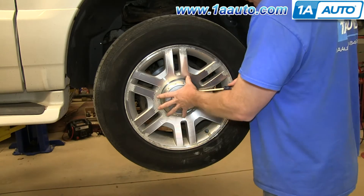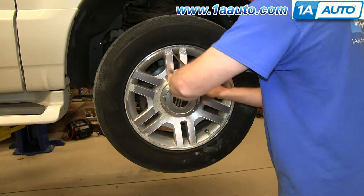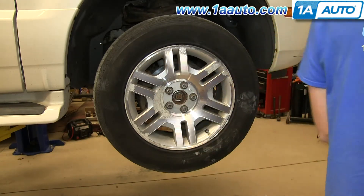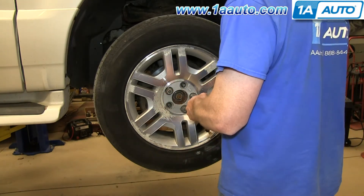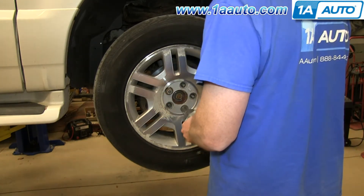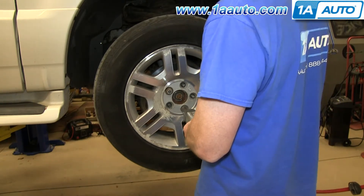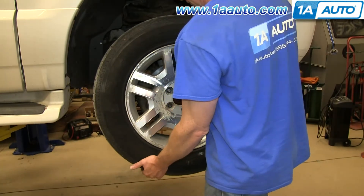Pry off the hubcap by using a flat blade screwdriver and the small slot on the side. Once you get it started, you can just pull out around the edges. We'll just fast forward as Mike removes those 19mm lug nuts. If you don't have air-powered tools, you want to loosen them while the vehicle's on the ground, raise the vehicle, and remove them the rest of the way. Now you can pull the wheel free.